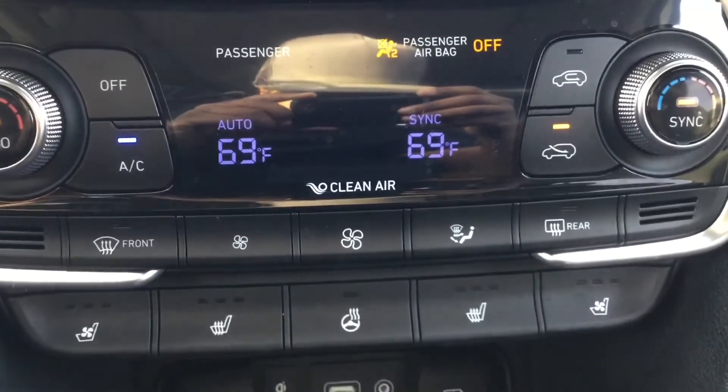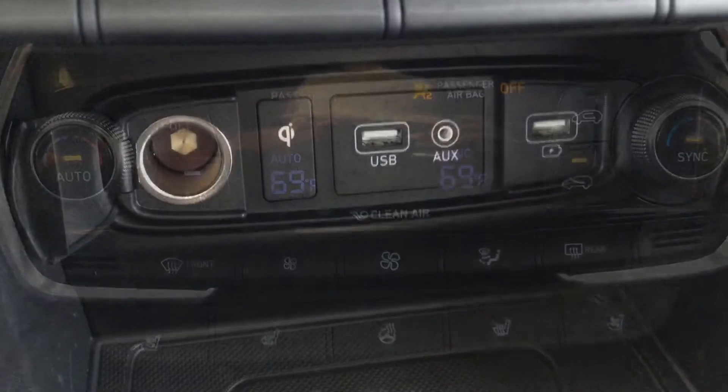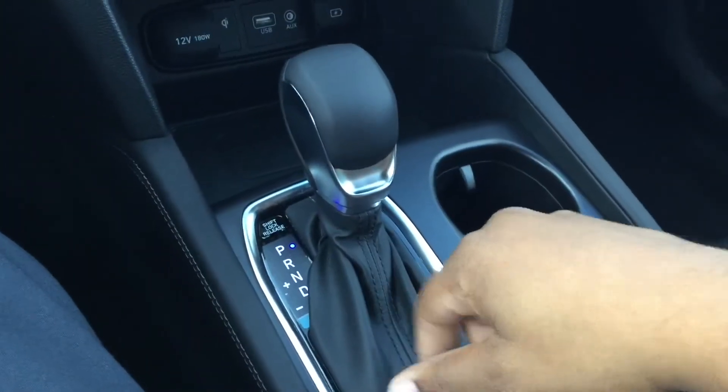Now we are bringing it down to your dual climate control. This particular model has heated and cooled seats with a heated steering wheel. Beneath the climate control you have your AUX and USB ports with a 12 volt outlet alongside a wireless charging pad. You have your shift knob with a leather boot.